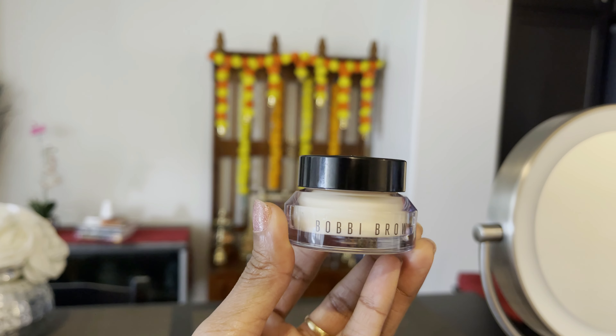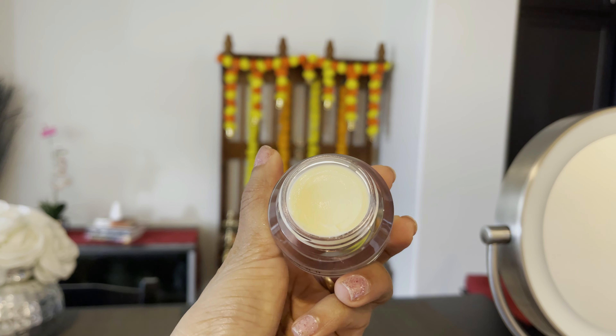I am going to start with my primer. The primer is very important for makeup. You have to prime your skin so products can slip easily. I am going to use Bobbi Brown Primer.